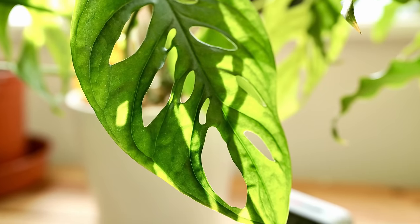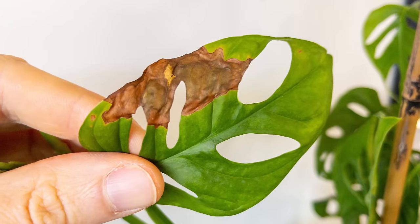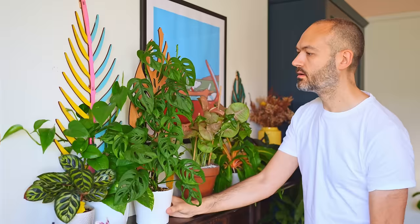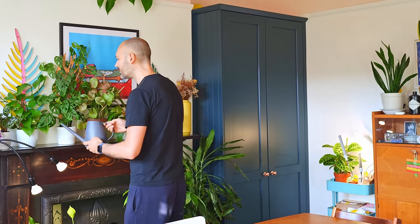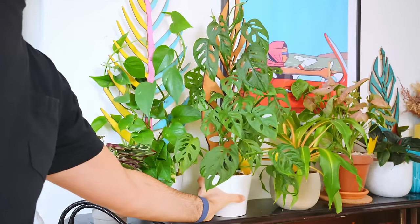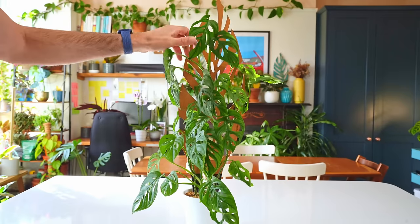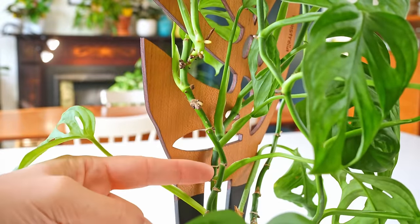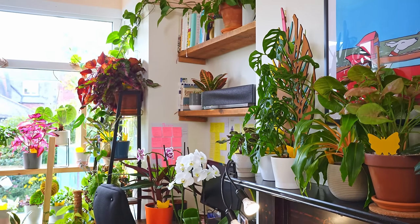Slap your Adansonii on a south-facing windowsill and leave it to bake in the sun, and you'll have brown scorched leaves in no time. I pulled mine back from the window and sat it on my fireplace mantle — a much darker spot — and the brown leaves have more or less stopped. But that's not to say everything is rosy. Look at it — straggly mess. The brown leaves have gone and left behind bare stems, and now it's not growing much because the light isn't great. So I'm going to cut it right back and restart it.